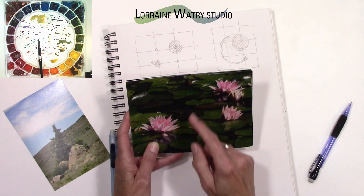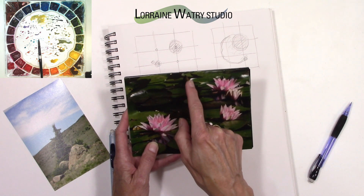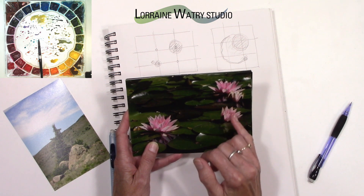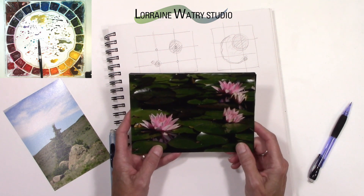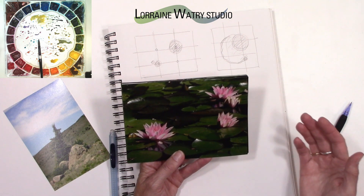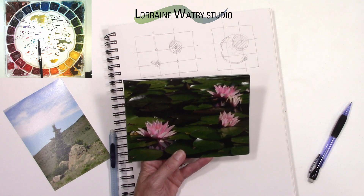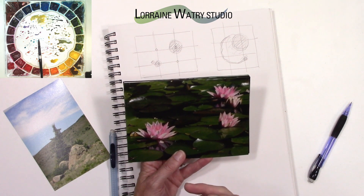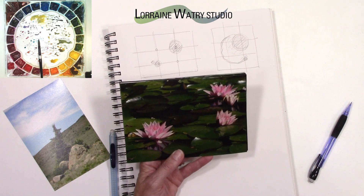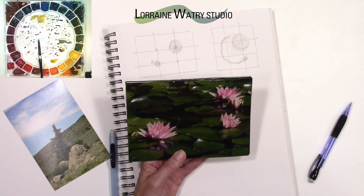There's a bud back here that hasn't opened, and there's a nice little bit of reflection from this one down here. Generally, having objects in odd numbers — one, three, five — is more pleasing to a viewer in that it's a little more dynamic. If you have two objects it's generally a little more static and there's not as much movement going on in the image.